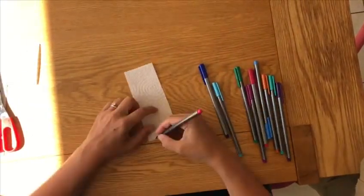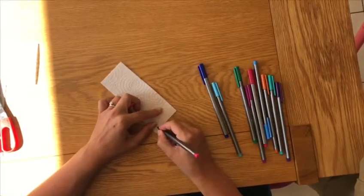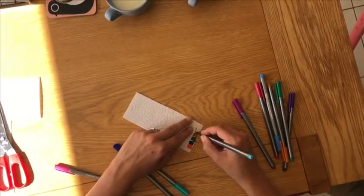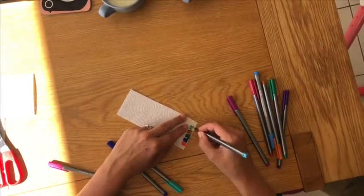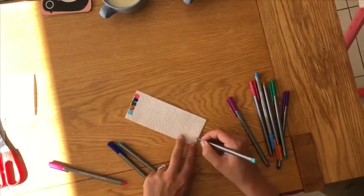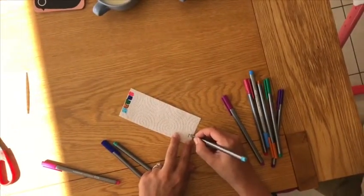When you've done that, on the very edge start putting squares of colour using your felt tip pens. Make sure you use a nice variety so that your rainbow is lovely and bright. When you've done one side, use exactly the same colours on the opposite edge.